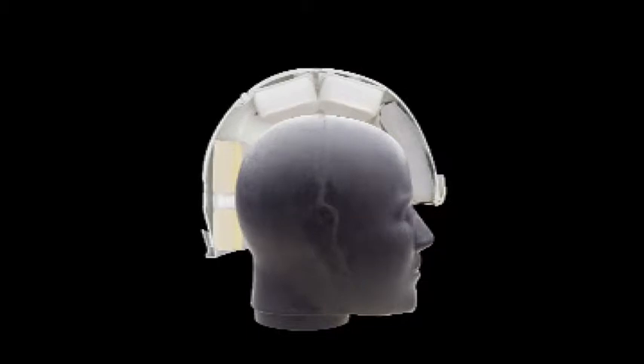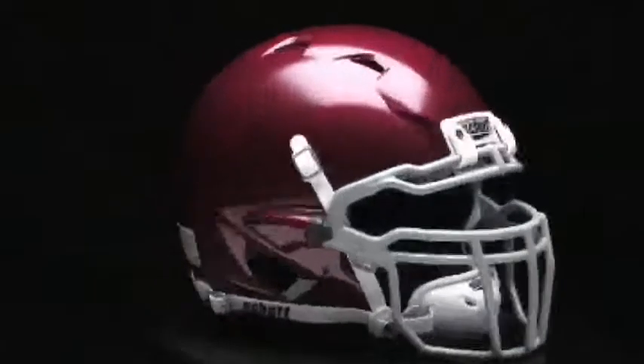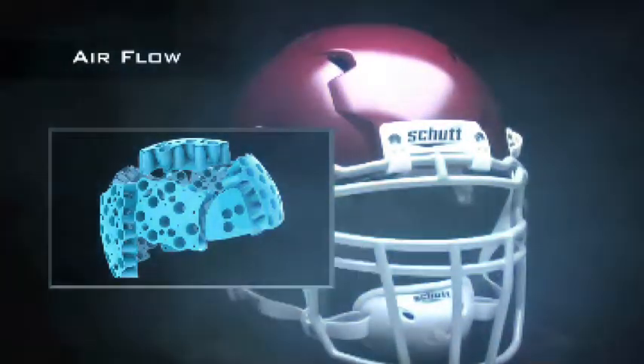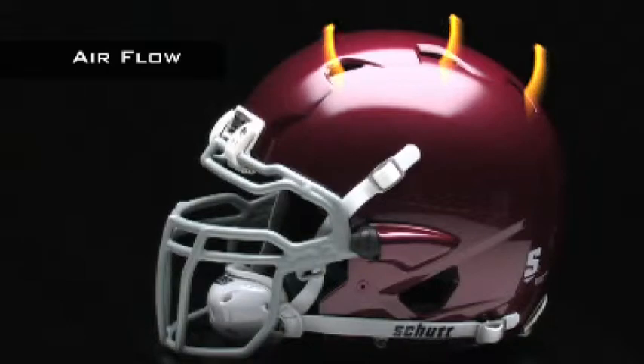Using a helmet with traditional foam padding is like wrapping your head with insulation. Excess heat is trapped with nowhere to go. The Air Max TPU cushioning in the ION 4D maximizes airflow on the inside of the helmet, while the oversized ventilation holes in the shell allow excess heat to escape.